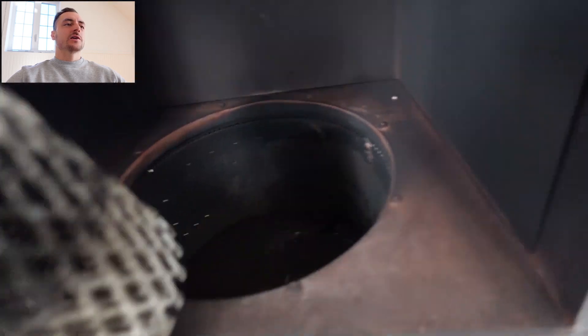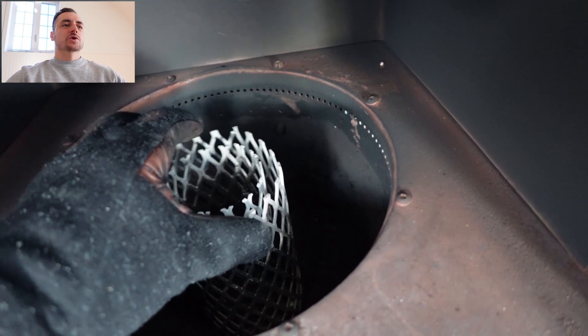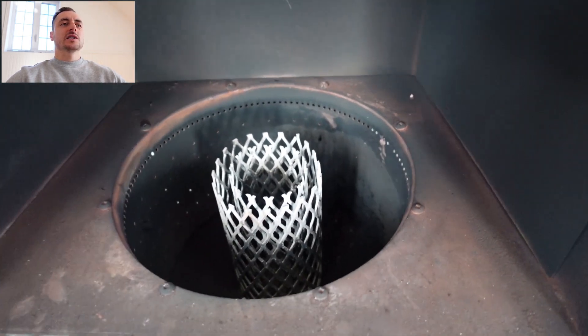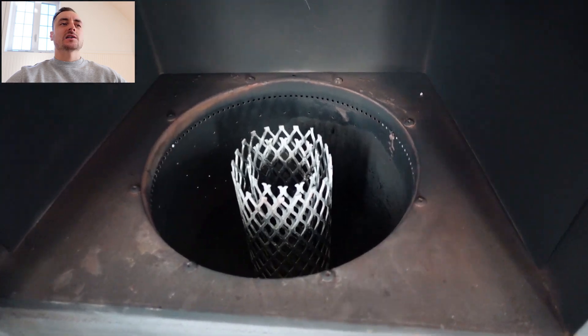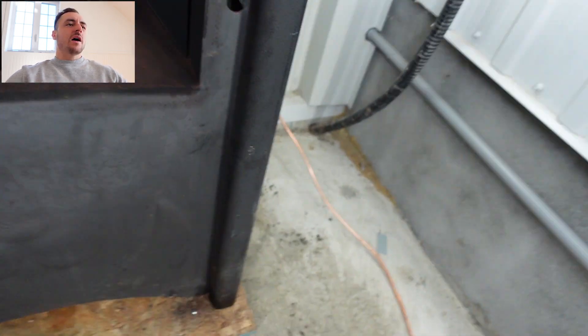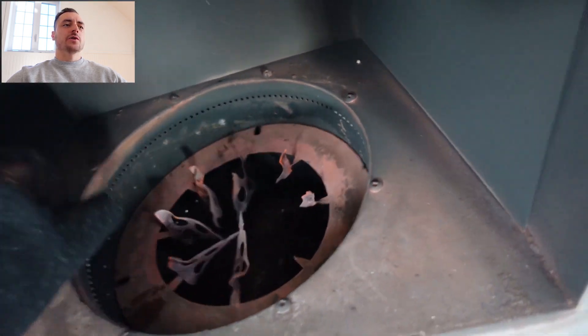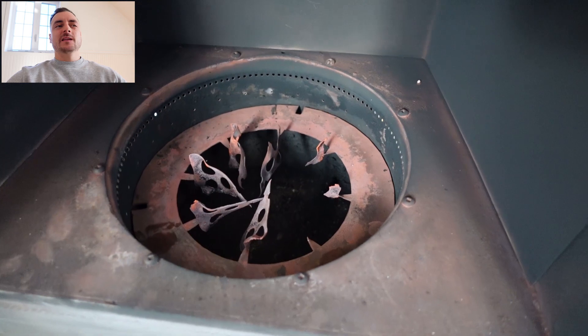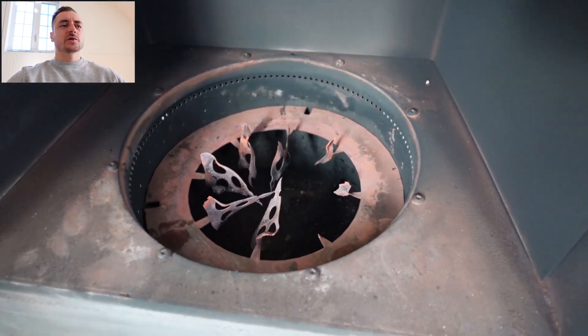Next we're going to go with the cylinder — this actually came from an old oil stove — and place it in the center to see if it has any effect on the flame and burns any excess fumes. After that we're also going to do the OEM ring. You can see it's missing a few fins; it's been used quite a bit. It came with this stove and sinks in a little deeper, so it should be interesting to see how it affects the flames.